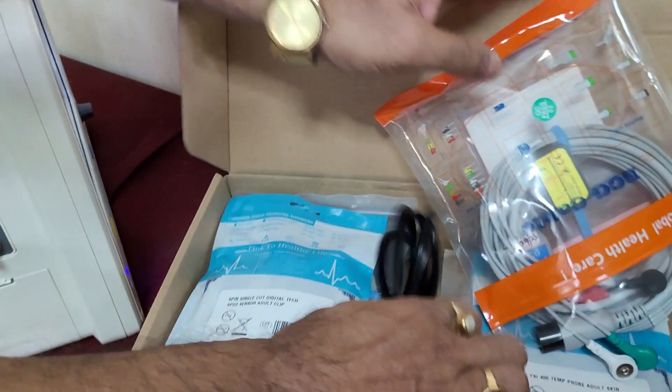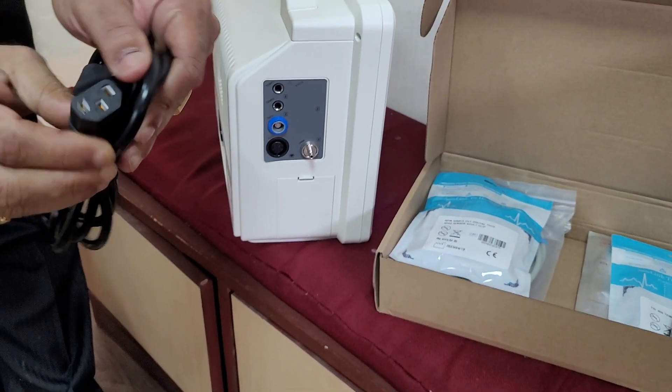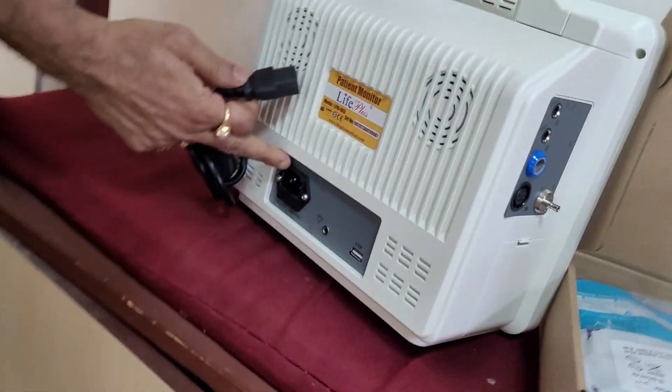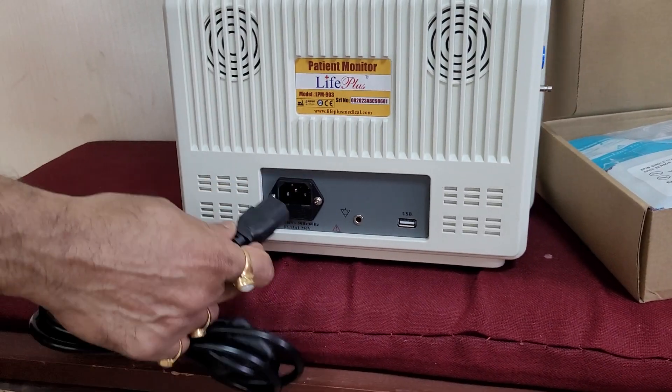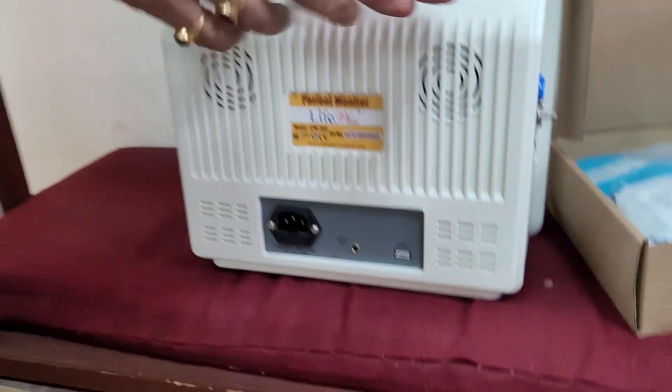First I can show you — this is a power adapter cable, which connects to this part. This part is connected on that back side, and this part is connected on the electricity side. This is a power adapter cable.